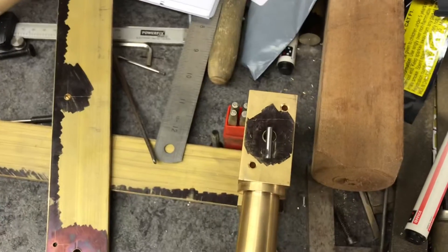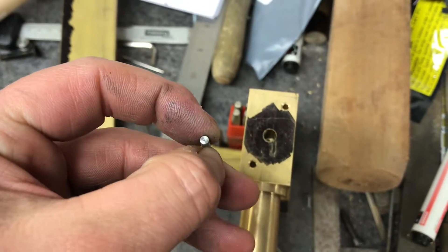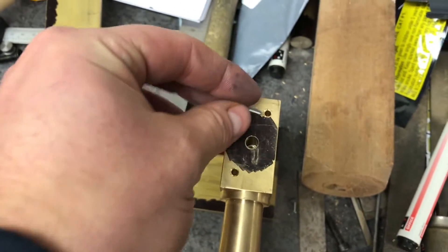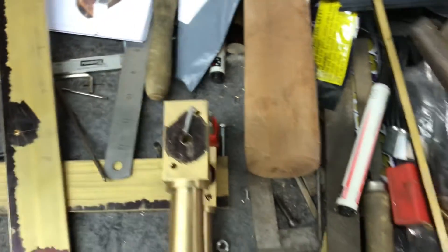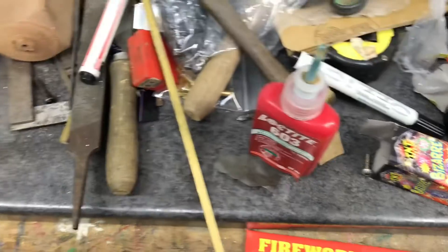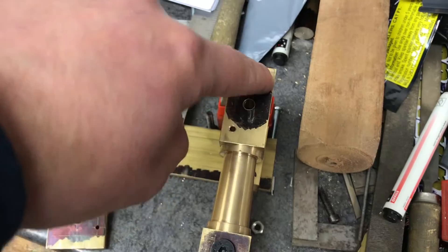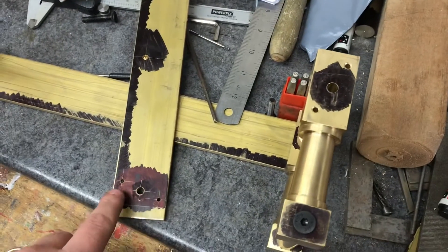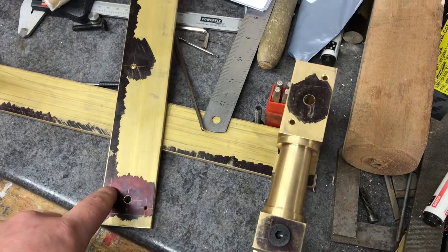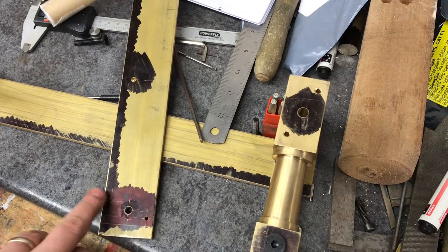I'm getting on to pinning the plates now. I'm cutting my little pins and polishing the tops of those pins as best I can, then using Loctite 603 and pushing the pins in. I'm using this as a template — probably not the best way of doing it — but I'm putting the pin through the hole and then pushing it down to meet the surface.